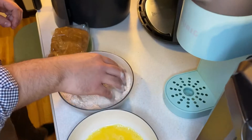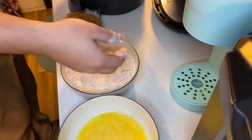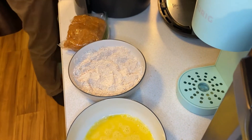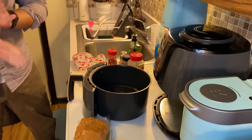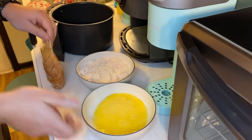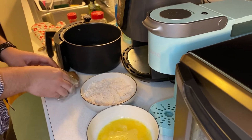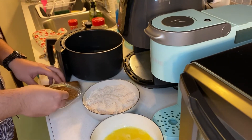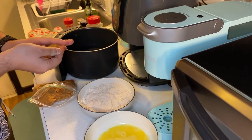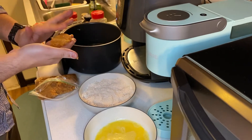Look at that — looks like some good flour, wish I could smell it. Just the aftermath. All right, we're gonna take our ground chicken here, take a little chunk, and we're just gonna press it into a chicken nugget shape. Cat's infiltrating the cabinets as we speak.